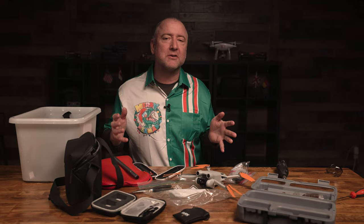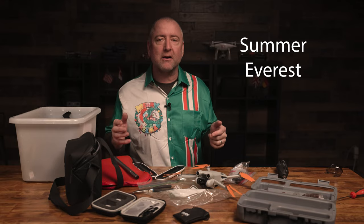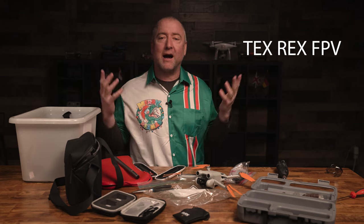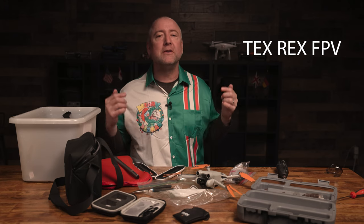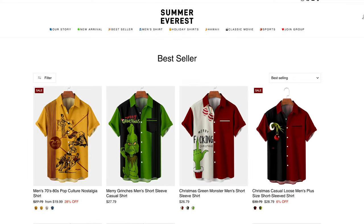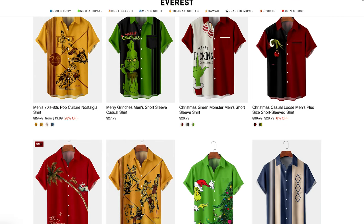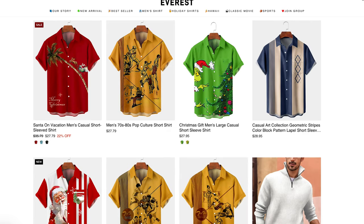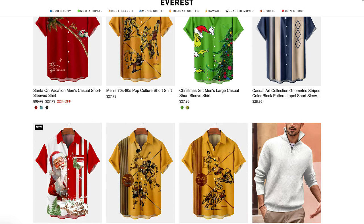Before we get started, I want to give a shout out to Summer Everest. They are a company that makes cool shirts like this one. This one says Merry Rexmas — I am Tex Rex in the FPV world. They also make bowling shirts, Hawaiian shirts, and cool themed holiday shirts for different holidays. You should check them out; I'll put a link below. Thank you to them for sponsoring this video.